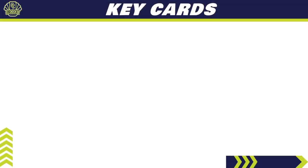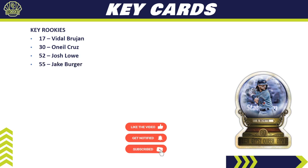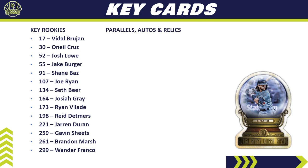The key rookies we're chasing in Gypsy Queen include Vidal Bruján, O'Neil Cruz, Josh Lowe, Jake Burger, Shane Baz, Joe Ryan, Seth Beer, Josiah Gray, Ryan Valades, Reed Detmers, Jarren Duran, Gavin Sheets, Brandon Marsh, and of course Wander Franco.